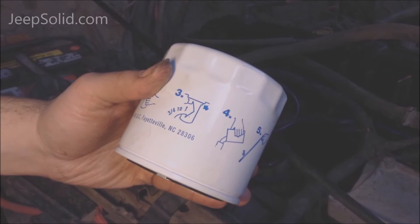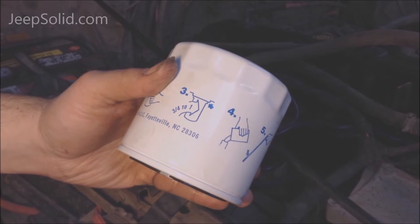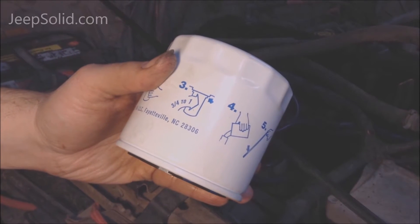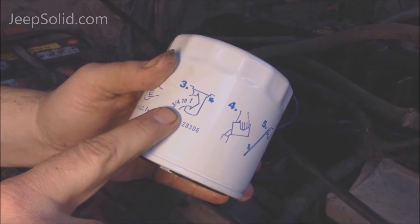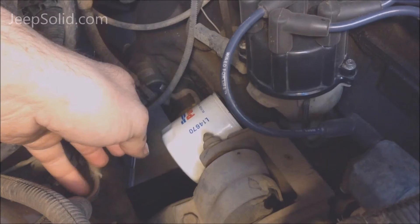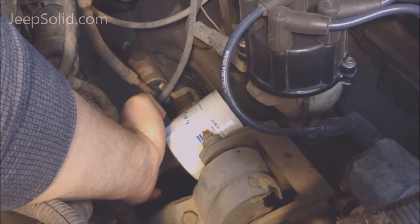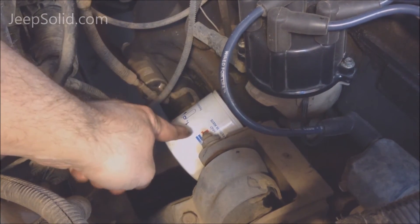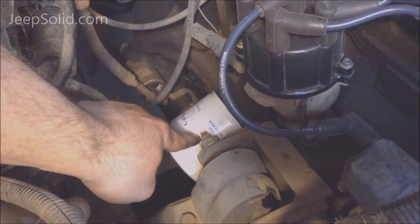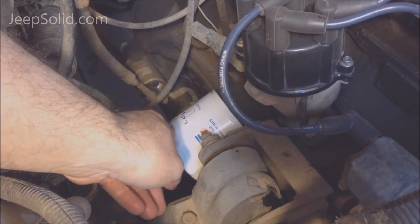You can see on the instructions on the new filter that once the filter makes contact with the engine, you want to go three quarters to one full revolution to tighten it. You don't want to over-tighten the filter. What I like to do is free spin it until it contacts — that way you know that's your starting point to start one revolution. I'm going to look for this red label to come back around so I know how tight to make it.